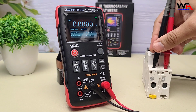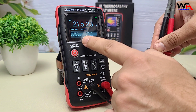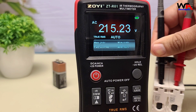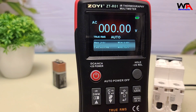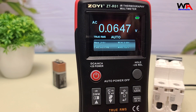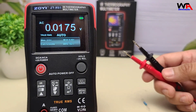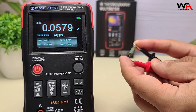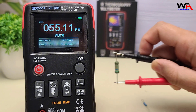For frequency measurements, connect the test leads across the signal source. The ZTR-01 measures frequencies from 9.99 Hz to 999.9 kHz with high accuracy. In resistance mode, the ZTR-01 measures up to 250 megohms — quick and reliable, ideal for troubleshooting circuits.